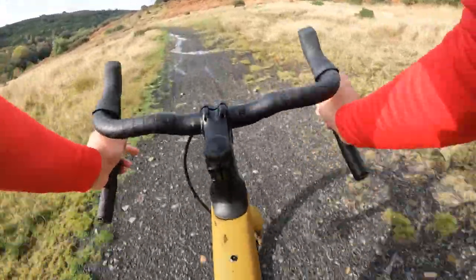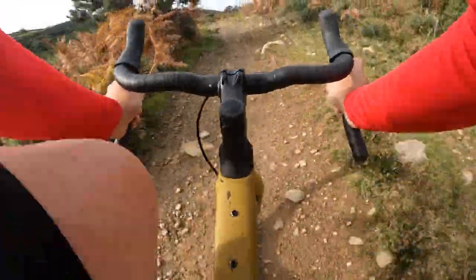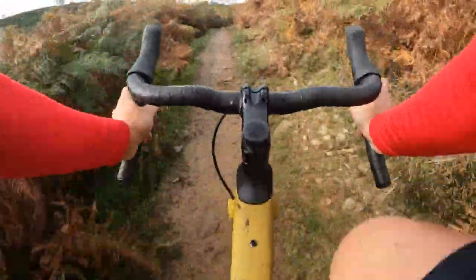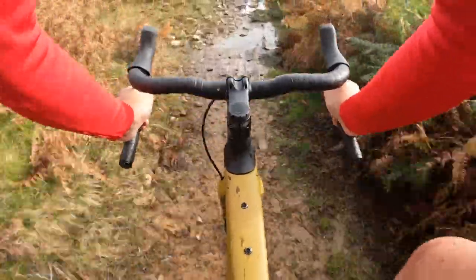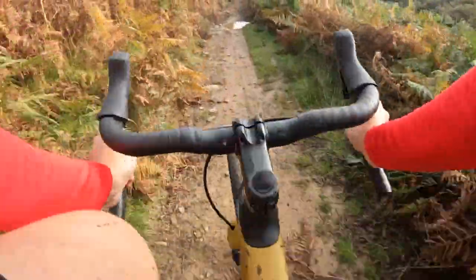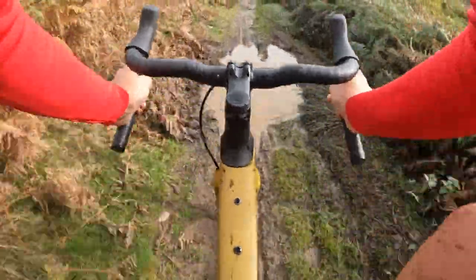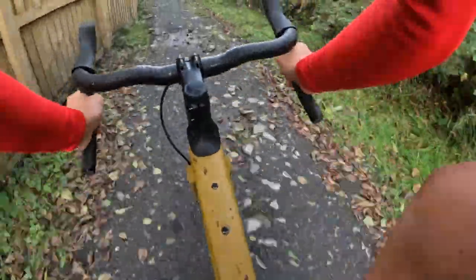Just on some single track now. This single track is quite technical even on a mountain bike. Again you can feel just how versatile it is — just wants to skip over everything. Definitely feel that compliance. Great fun. Straight away you can feel that compliance, still just wants to skip over everything. Makes for a really fun ride. This thing is serious fun. What a machine. Love it.